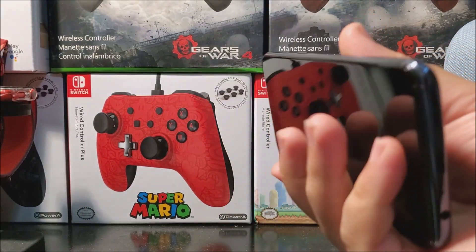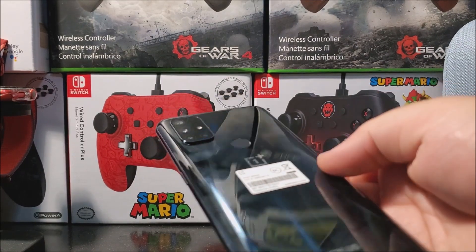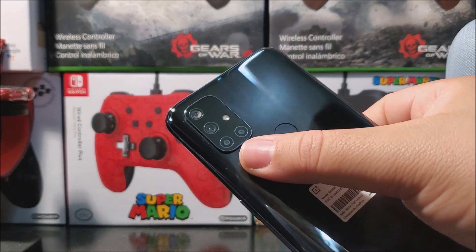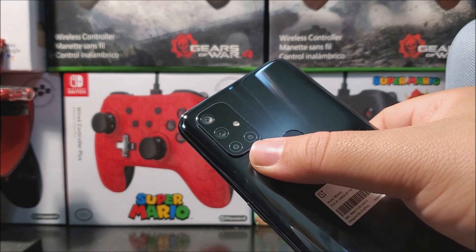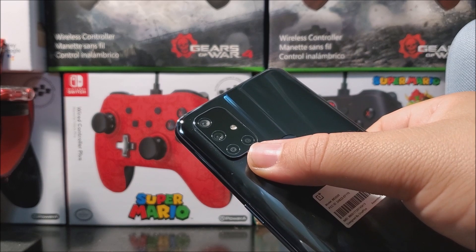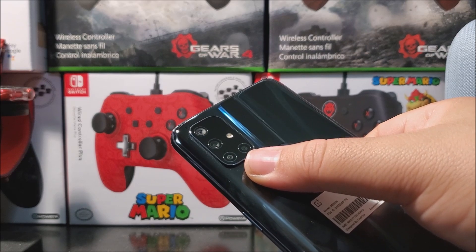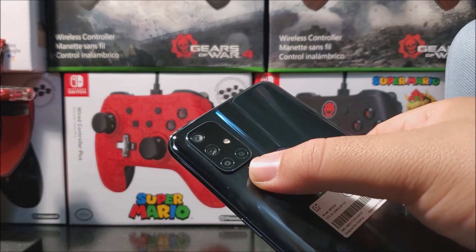The color of the device is Midnight Ice and it picks up a lot of fingerprints. Speaking of fingerprints, we have a fingerprint sensor as you can see right there. We have four cameras at the back with LED flash. The main camera is 64 megapixels, then we have an ultra-wide 8 megapixel, a macro camera of 2 megapixel, and a monochrome of 2 megapixel.